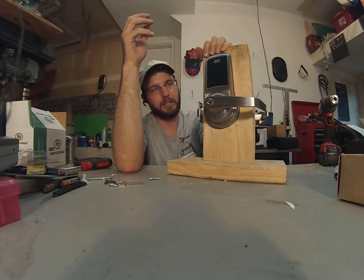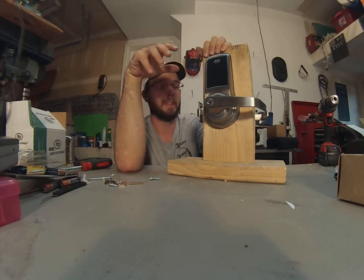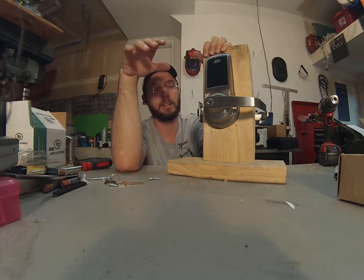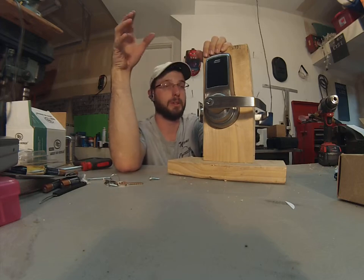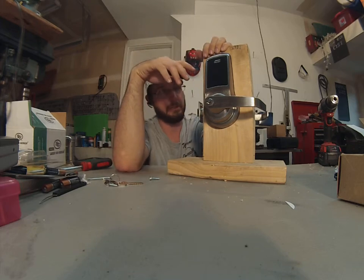I think it's a pretty decent unit. I've installed about 10, 11, 12 of these now and they've been in service for over two years and I haven't had to do anything to them. They actually lasted long enough that the company I installed them on built a new building, and we moved these locks into the new building. Everything seemed to be fine with them.